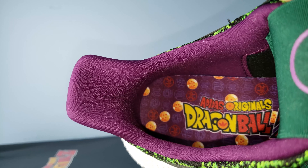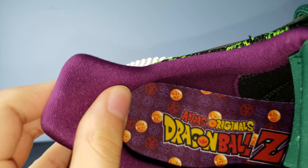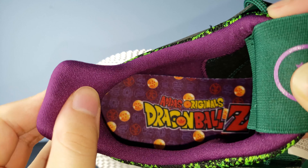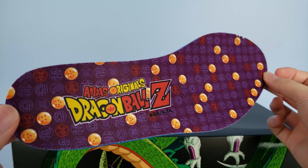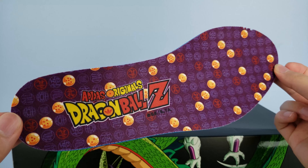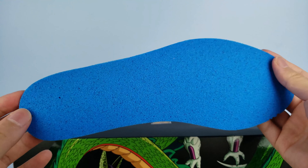On the inside of the shoe, we have this plush purple material that is very comfortable and holds onto your ankles very well. The coolest feature of this shoe is probably the insole — it is a purple Dragon Ball Z design printed on nylon material, and you can see the shimmer that reflects back. On the bottom of the insole is a porous blue foam that is lightweight and brings you comfort with every step.